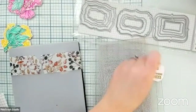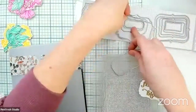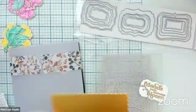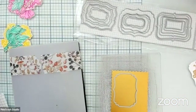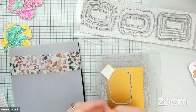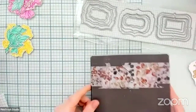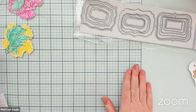We are going to die cut one more layer. We're going to take the next step up and cut it from some gold pearl paper. And then it will be time to put this card together. Hopefully we don't run too far over the four o'clock mark — I'll certainly try, but just bear with me if I go a little bit over.